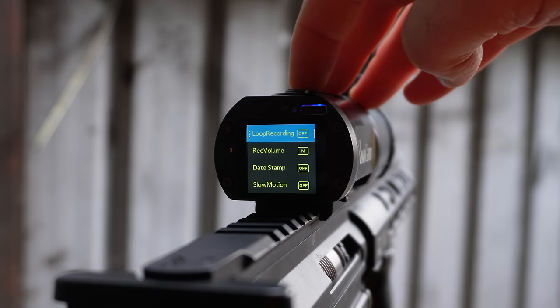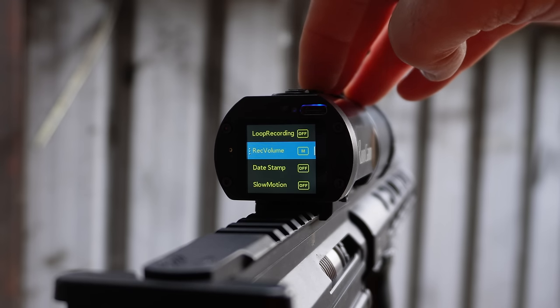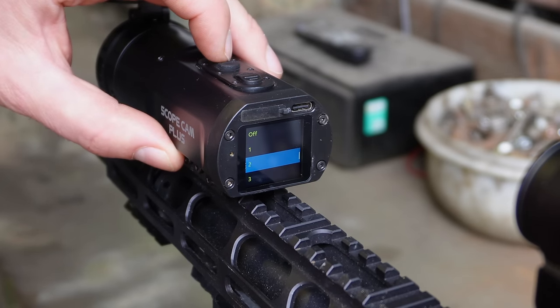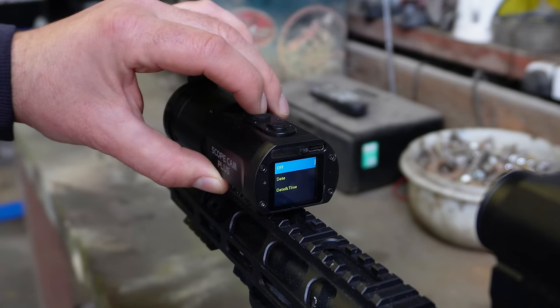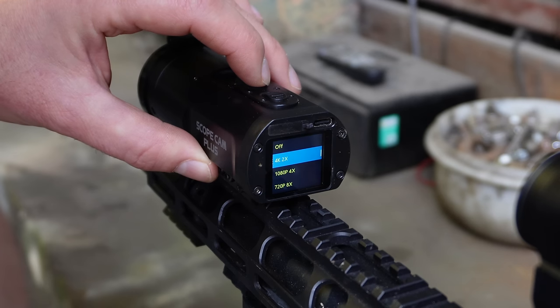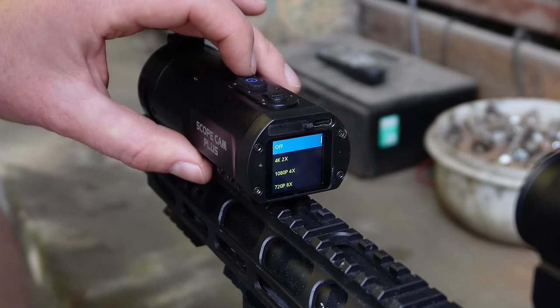Below that we have loop recording, which fills your memory card and then starts to override once it's full. Record volume allows you to adjust the sound on your recording — there are three settings, where you can also turn sound recording off altogether. Date stamp will imprint the date and time on your footage. I'm going to leave that off. Not entirely sure what the slow motion setting does, whether it uses a higher frame rate.